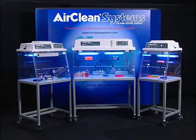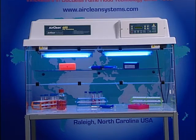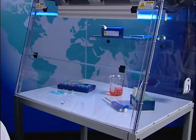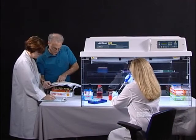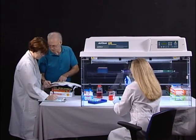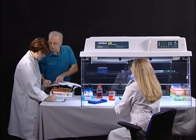AirClean Systems offers the combination workstation in three different widths — 24, 32, and 48 inch — with a standard 24 inch depth. AirClean Systems combination workstations allow the operator to create a mini clean room on the laboratory bench. By incorporating an AirClean Systems combination workstation into your application, you can improve your odds and reduce the amount of reagents required to achieve your desired results the first time.